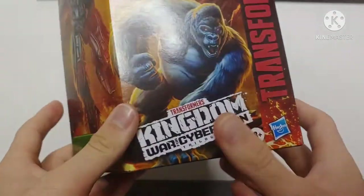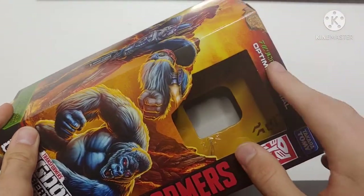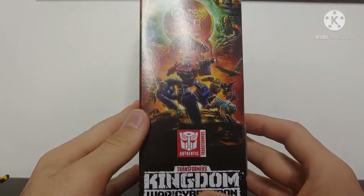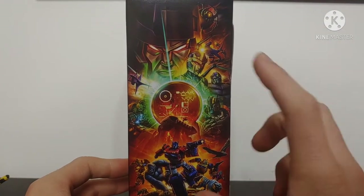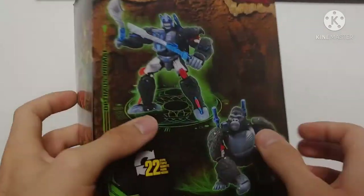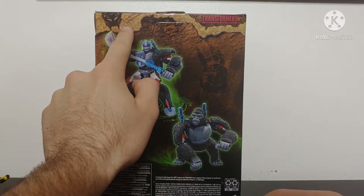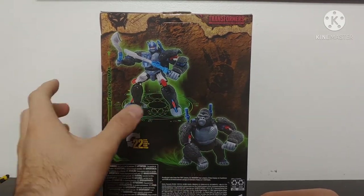We've got Kingdom Transformers with clear windows so we can see the display of the figure. On the top there's a Maximal emblem, on the bottom it's just warnings and stuff. On the side we've got that Kingdom box art we're seeing on all the boxes — all the different Transformers Kingdom characters. Coming around to the back of the box we can see a Maximal emblem in the corner with a cool cave drawing kind of look to it. We've got Optimus Primal in his robot mode and gorilla mode, and it says he converts in 22 steps.